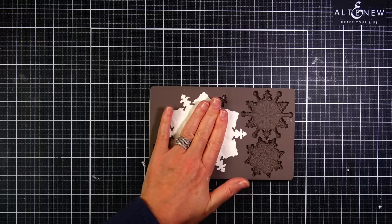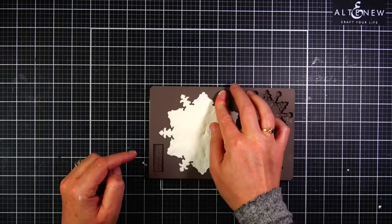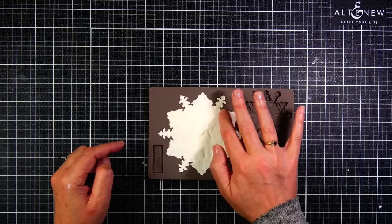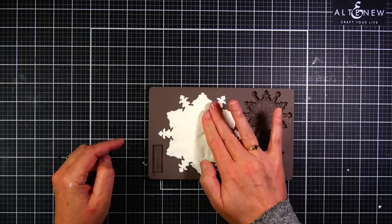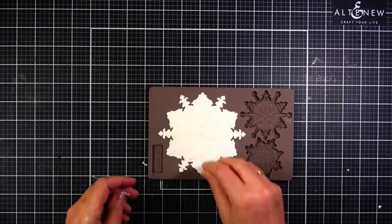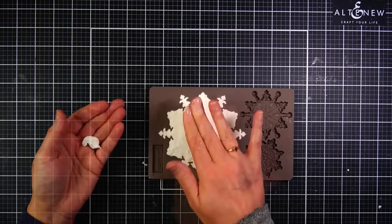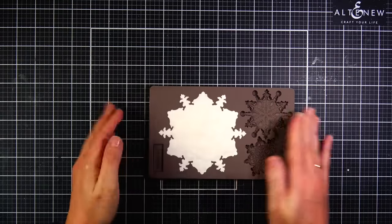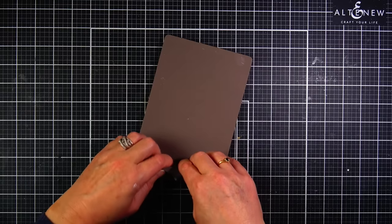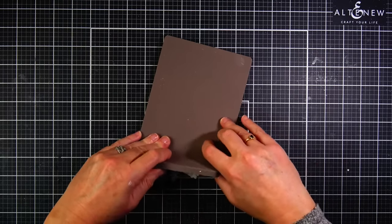When this clay says it's super lightweight, it really is. I was actually shocked when I picked up the package at how light it was. It's perfect for an ornament like this because it's not going to weigh the ornament down, and the cap is going to have a really easy time keeping the ornament connected. I'm almost done putting the clay into the mold and I'm just going to push it firmly down to make sure that snowflake impression is really nice on the top of the clay.